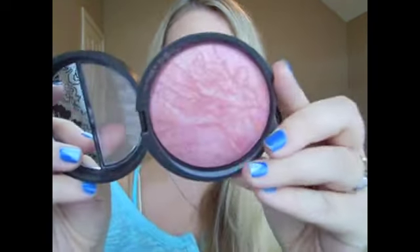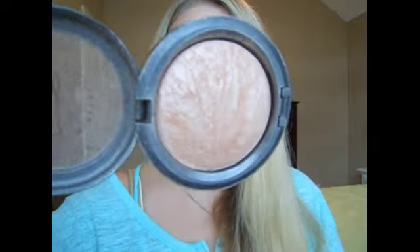For my cheeks today I used Blush and Brighten in Pink Buttercream from Laura Geller — I got this in the Baked Sale set. It's a really pretty pink color and I really like the way it warms up the cheeks. Then for a highlight I used Soft and Gentle from MAC, which is just a go-to highlight. This can also be used as an eyeshadow if you wanted — it's a really pretty color.